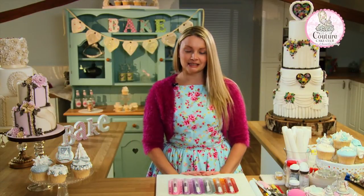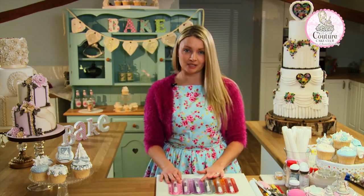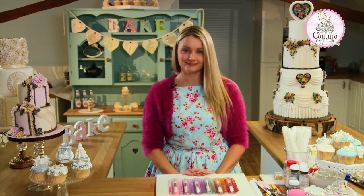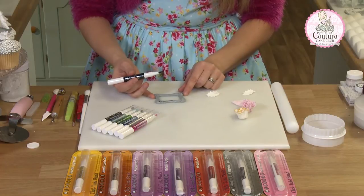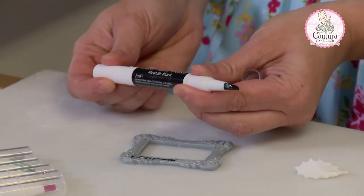Hi, I'm Lisa the Glamorous Assistant. In this clip I'm going to show you how to make the most out of your Rainbow Dust click and twist pens. In front of me I've got a shadow grey picture frame and we're going to use the metallic black pen to colour it.